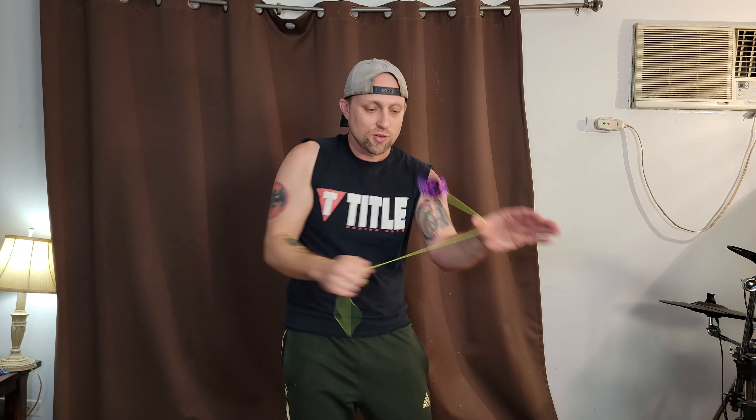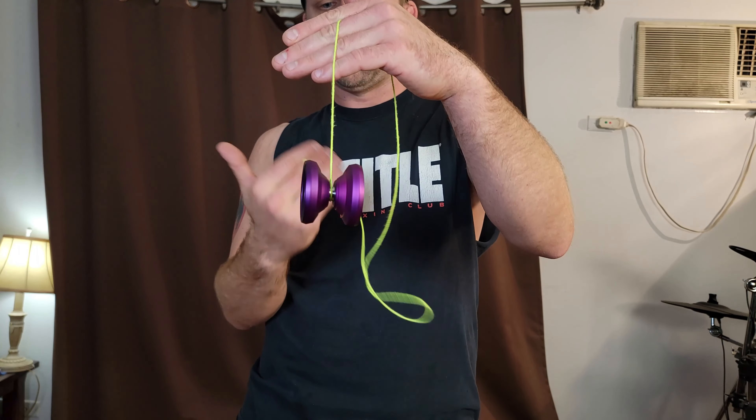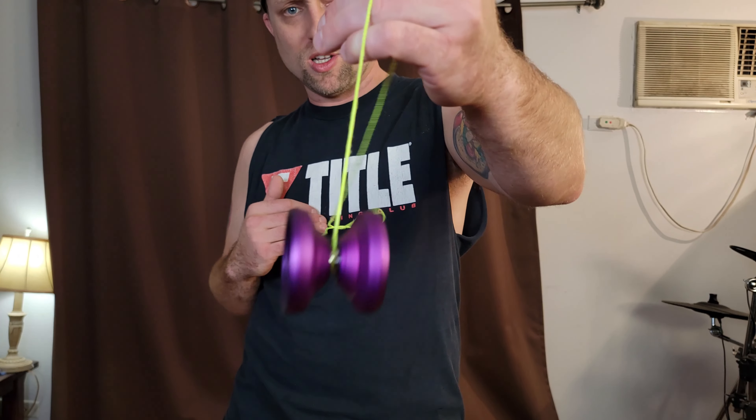I absolutely love this finish — it is just incredible. It looks really cool when it's not spinning, and when it is spinning it becomes one solid really nice purple color. I've checked out several of their other colors online and there are a lot of cool colorways — this isn't the only awesome one. I like that it is a monometal that's affordable but really kills it. So far there's not really anything bad I can say about this.